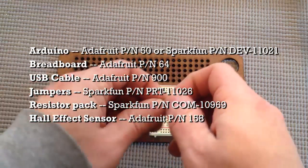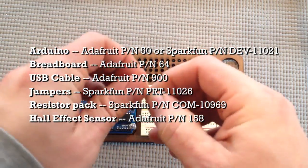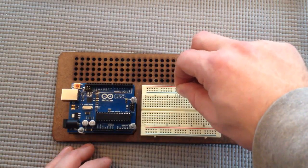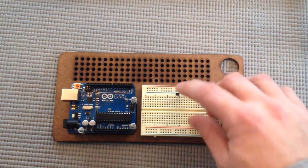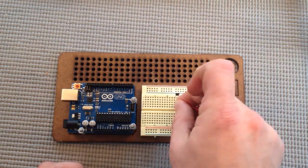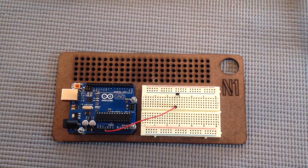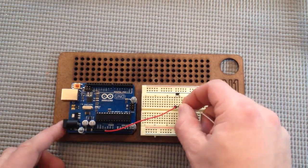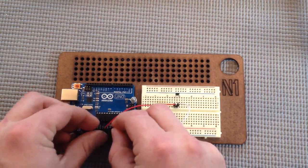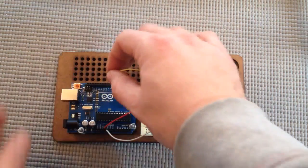Let's wire up our Hall Effect sensor. The narrower side you can treat as being the front, so the narrow part of the sensor is pointing towards you. Let's plug in the power — the first lead goes to 5 volts. The center lead is ground and goes to ground. The third lead goes to digital pin 12.